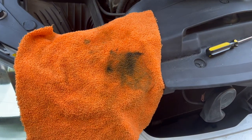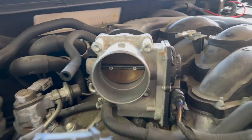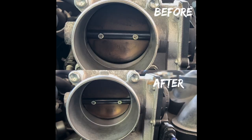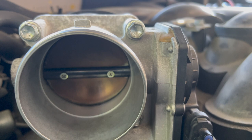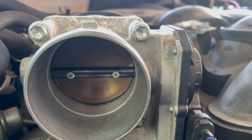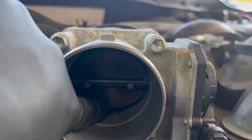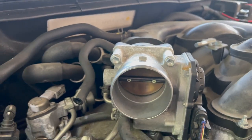I've done the cleaning — I sprayed some throttle body cleaner on a rag and wiped it down as much as I could. It definitely looks a bit better. Just be careful when you're pushing the throttle flap in; push it in slowly and let it go slowly as well. You don't want to damage the motors or anything inside the throttle body, because that's an expensive fix.